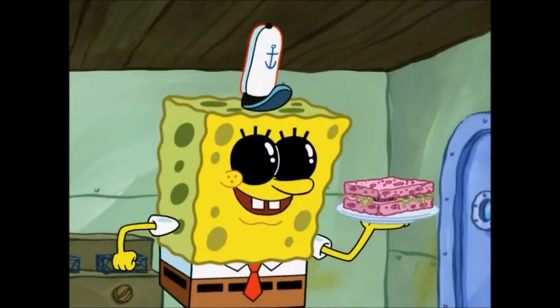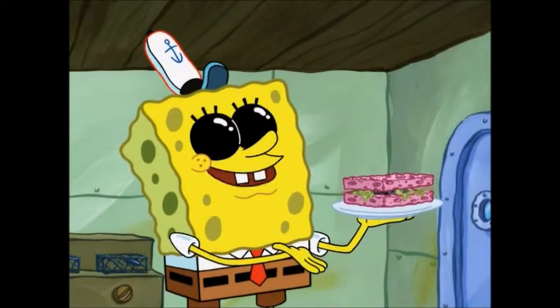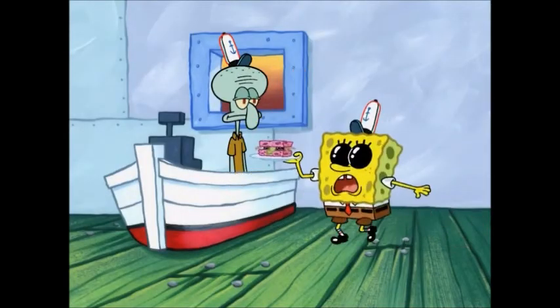And voila! One perfect Krabby Patty. I only wish I could see how beautiful it looks. Number 17, your patty is ready.